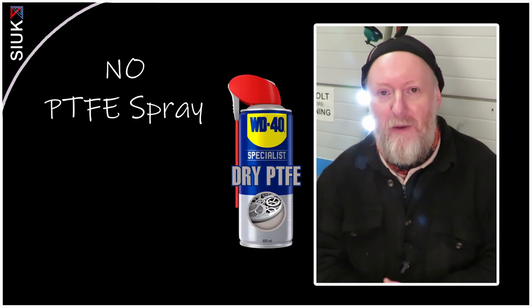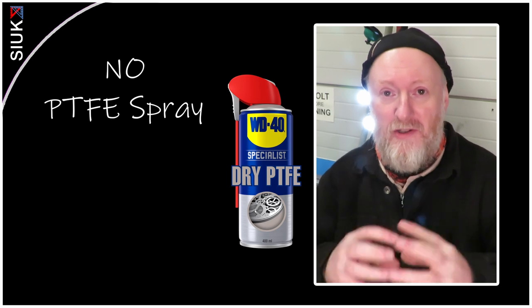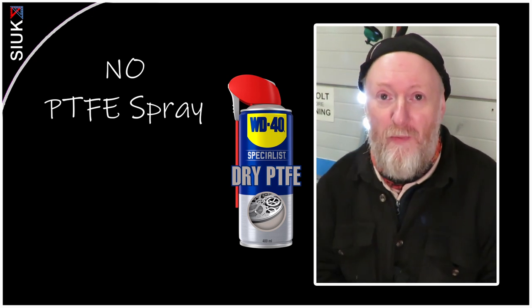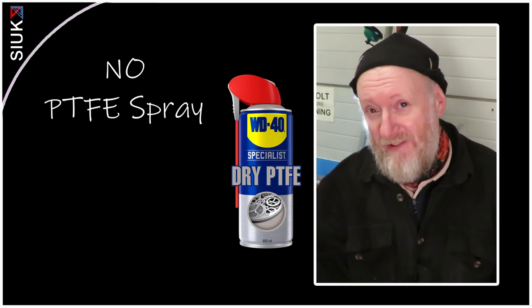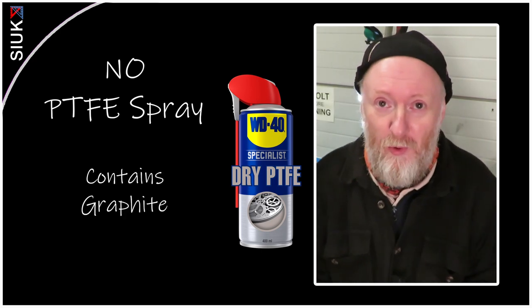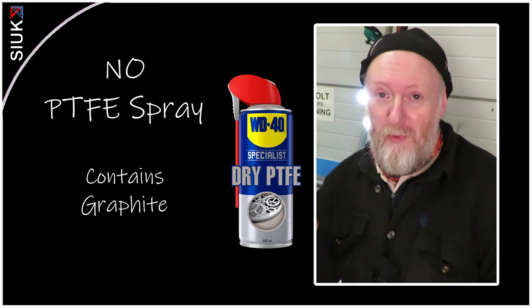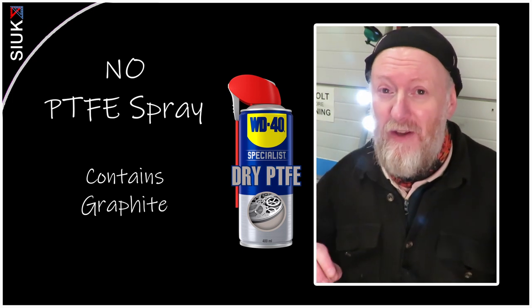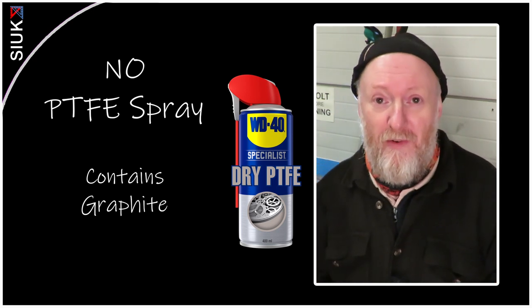Next up on the naughty step is PTFE. Some of you may be familiar with this — PTFE is what plumbers use in tape form for sealing joints. In aerosol form it does a very good job of lubricating, just not for bearings. PTFE can often contain graphite, which is tiny particles that cause mayhem with your bearings. I can suggest using it as an alternative to WD-40 when cutting aluminium — being a dry spray it's less messy and acts as a good cutting lubricant.